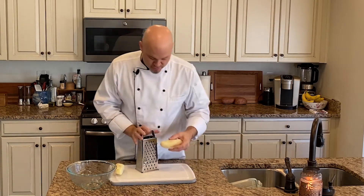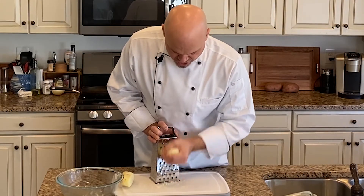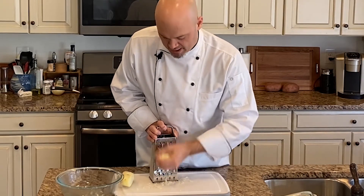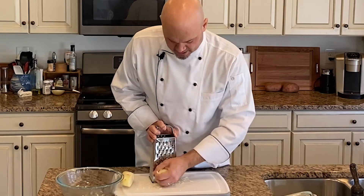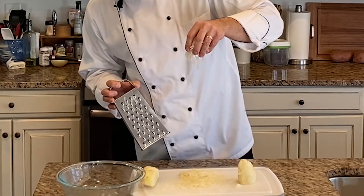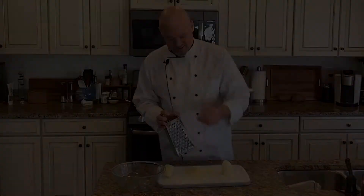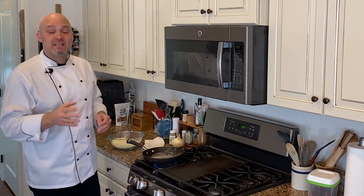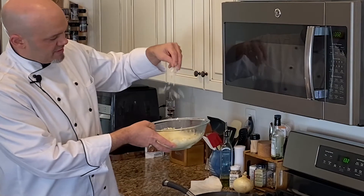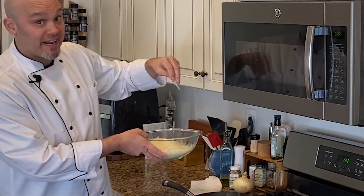Whatever you have to shred your potatoes, go for it. A nice cheese grater works just fine. They don't have to be pretty because it's the cooked final product that makes the difference. See how that comes out? These are dry — perfect for hash browns. We've shredded our potatoes, they're nice and dry, the perfect texture, consistency, and thickness for making hash browns.